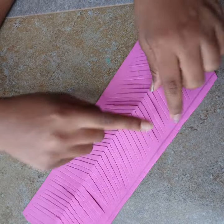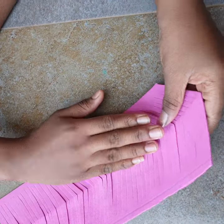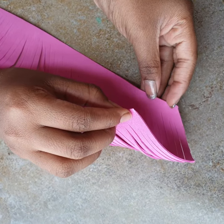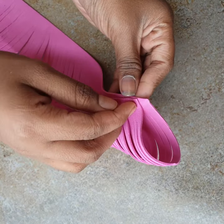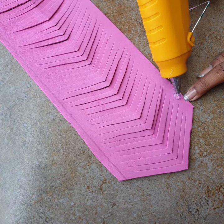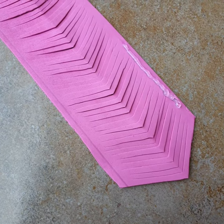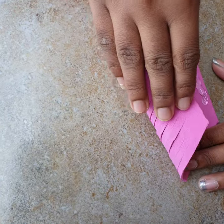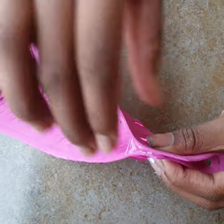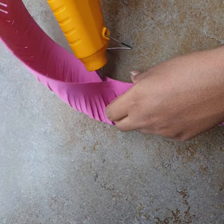Take the side where the line is drawn and fold it back carefully. Start applying glue after about one centimeter from the edge — don't apply glue right at the very start. Fold the line inside and continue applying glue along the whole length.